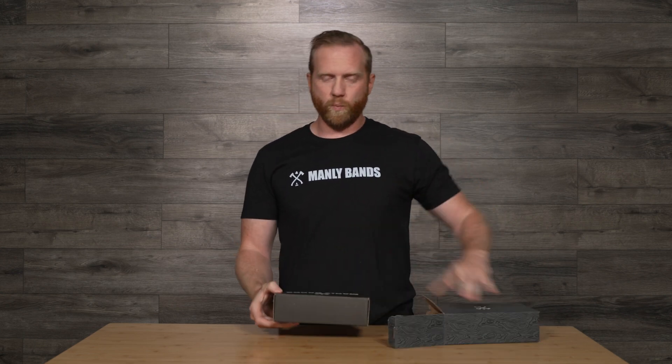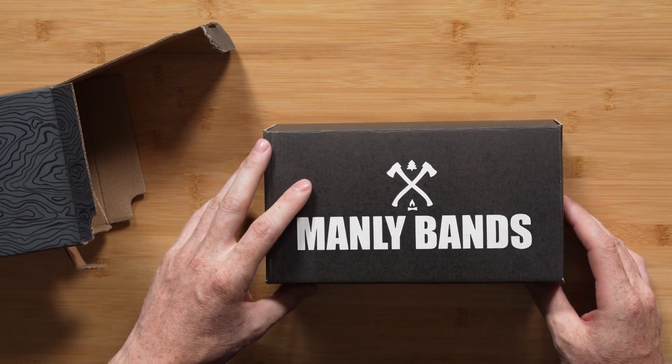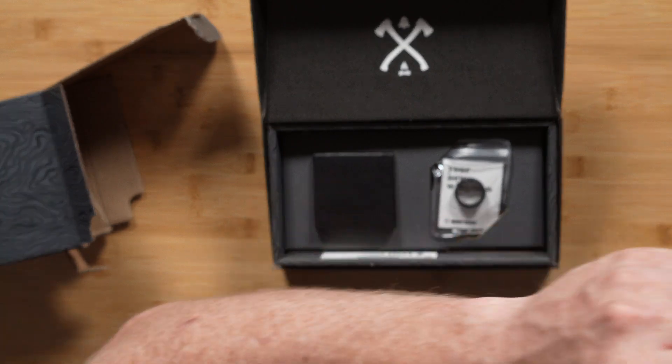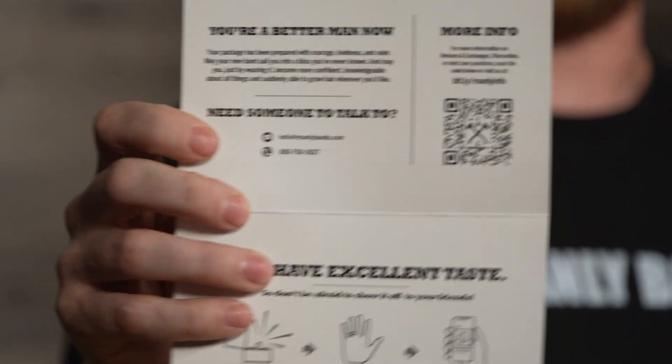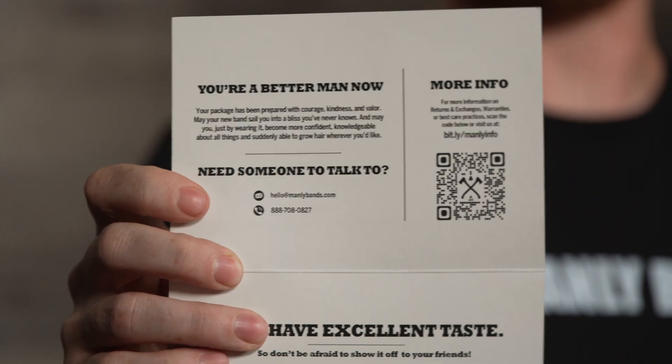Inside of our custom woodgrain box, we've got our secondary box for extra protection. And our welcome card, welcoming you to the Manly Bands Movement. Inside, we have our customer support information and some QR codes.